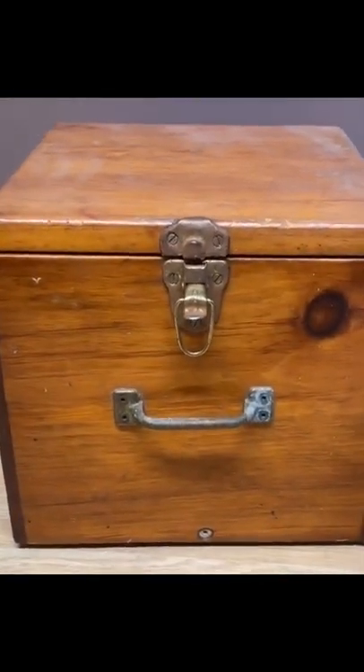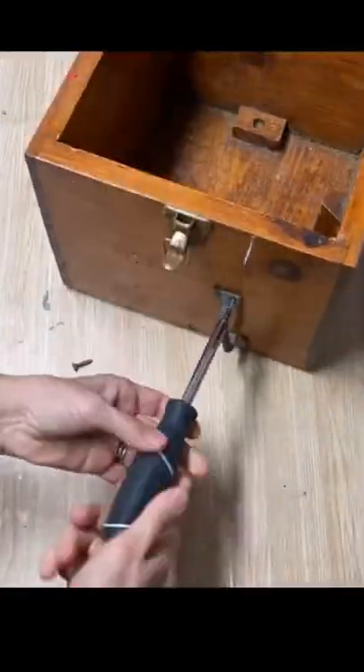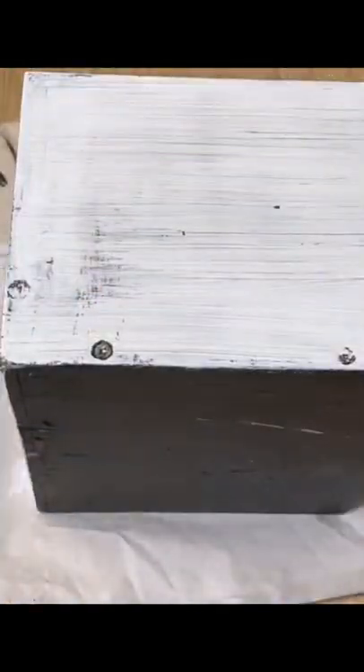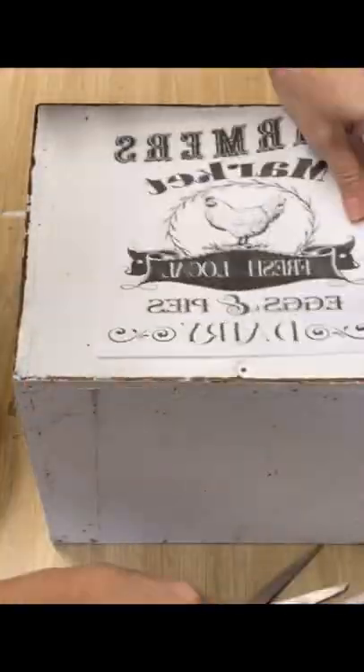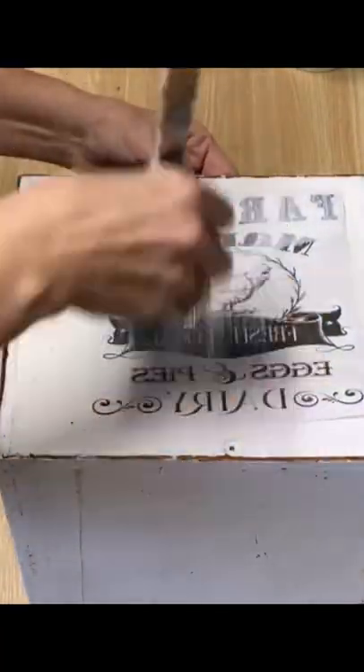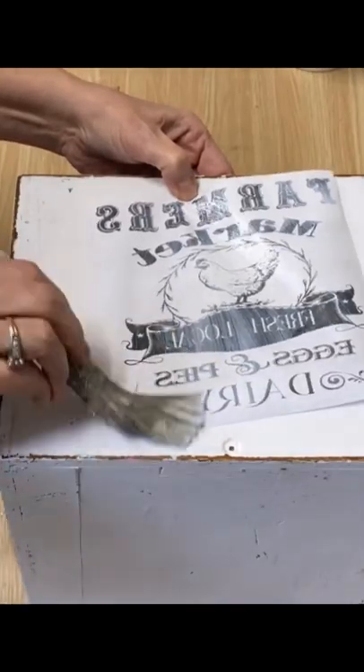Hi, Deidre here from Our Upcycled Life and I'm going to show you how I'm going to upcycle this wooden box that I found at the thrift store. It's amazing what you can do with a little bit of chalk paint, some Mod Podge graphics, and some spindles that I've had in my shed forever. Make sure you watch to the end to see what I create.